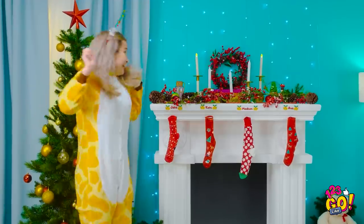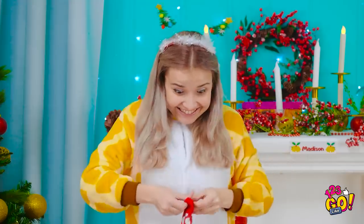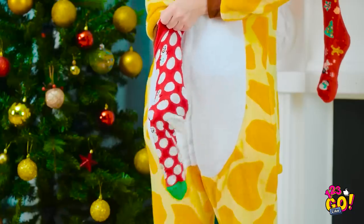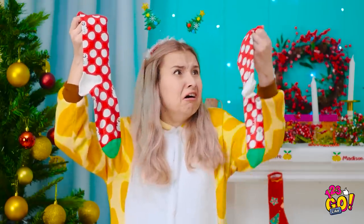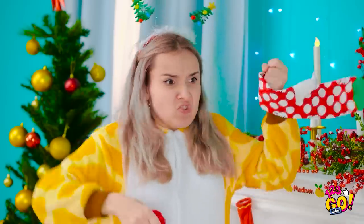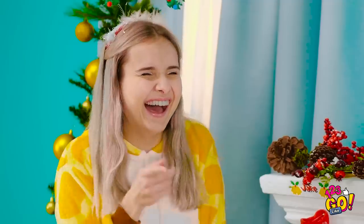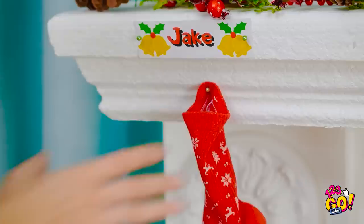Yes, yes, yes, it's Christmas! There's something in my stocking! I wonder what it is. Huh? What the heck? It's just… another stocking! You got socks and I got all this candy! Jake! You're such a jerk! A jerk with all the candy, you mean. You're gonna pay for being so mean! Take this! Hard to eat candy with a sock in your mouth! Yoink!